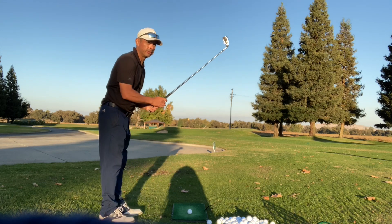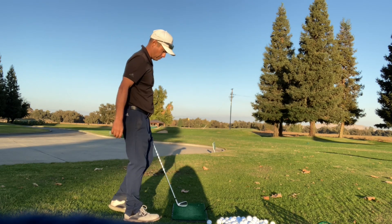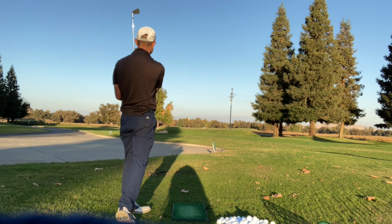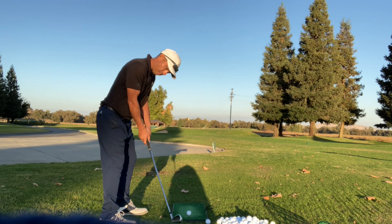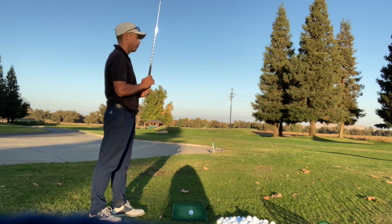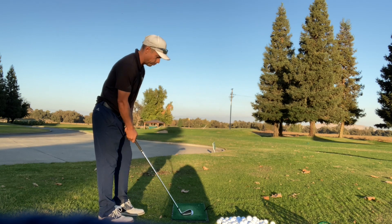I would say 8-iron, 9-iron, and pitching wedge are really good ones to practice. You know where it really helps a lot — hit your pitching wedge and your 9-iron to 40 yards. That'll really sharpen your game up. Right now I'm using a 9-iron and I hit it about 140. This is probably 50–60 yards. That'll really sharpen you up.